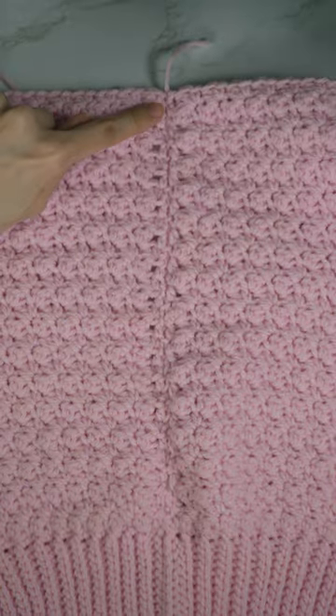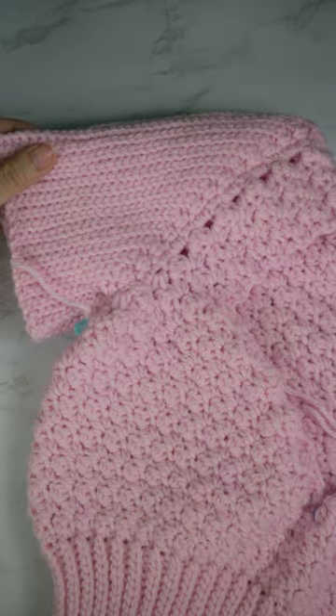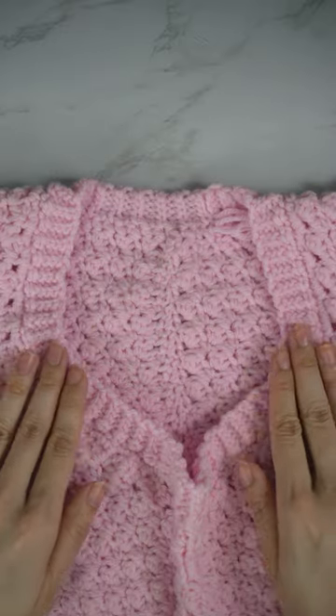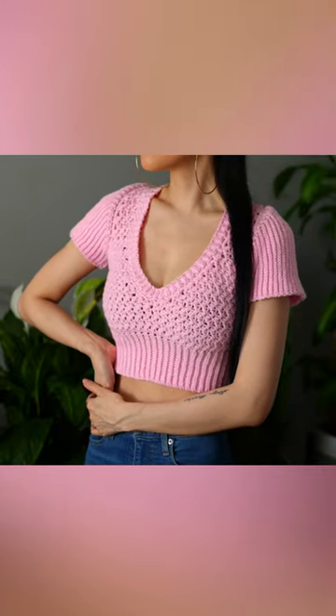Step six: seam it together. Step seven: slip stitch the short sleeve and double it. Step eight: slip stitch the collar. There you have it — a short sleeve crop top made easy!